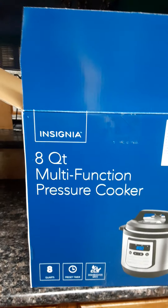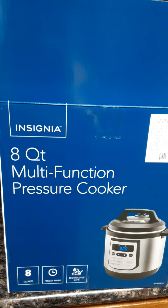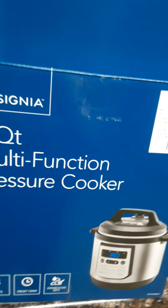Hi guys, I am recording this because I'm tired of people just showing what's in the box of their Insignia multi-function pressure cooker. Of course all the supplies are in the box — I just picked it up from Best Buy about three hours ago.